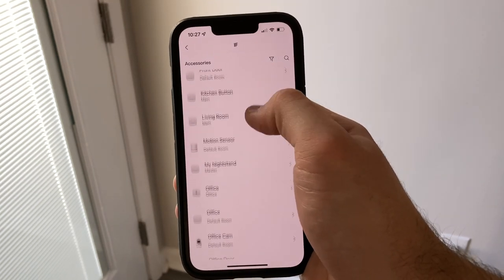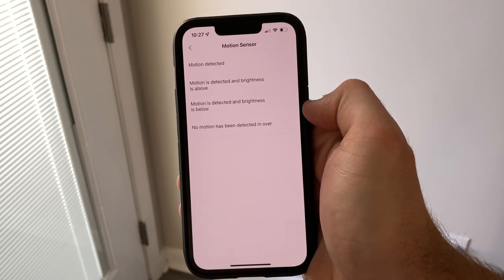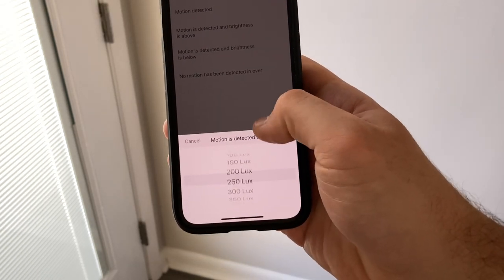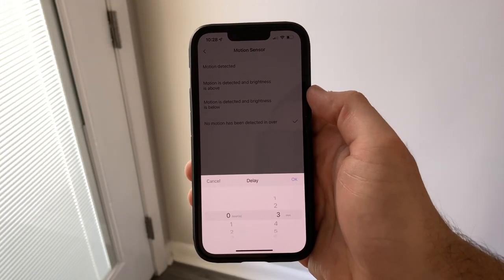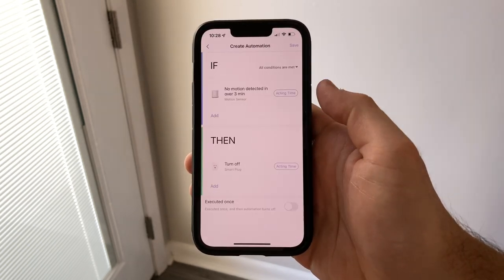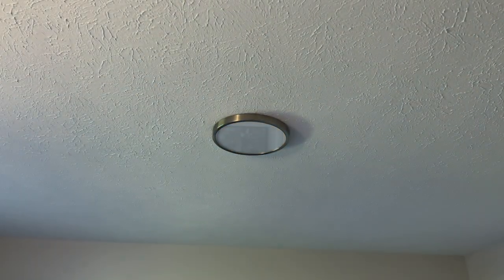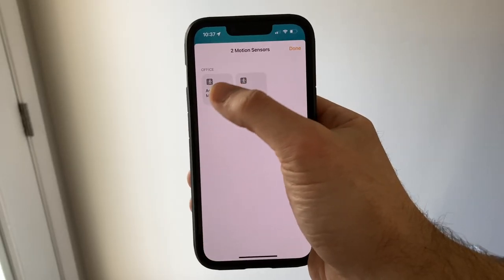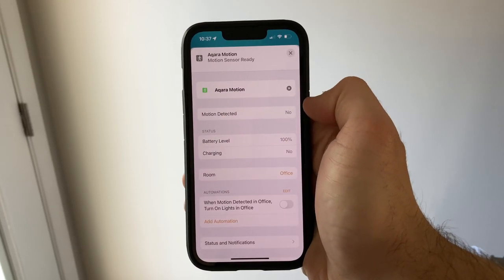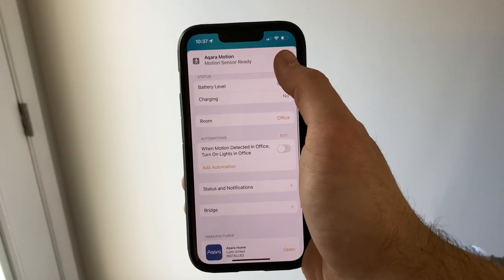The motion sensor works with other Aqara devices to create automations based on motion and light using the built-in ambient light sensor, which for some reason is not exposed in the Home app. I do really like the ability to trigger when motion has not been detected for over a certain time, which is great for automatically turning off lights or other devices a couple of minutes after you leave a room. In the Home app, only a motion sensor is exposed — there is no additional light sensor exposed, even though Aqara does have a light sensor built in.